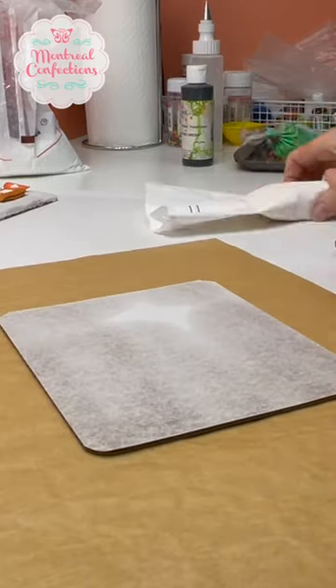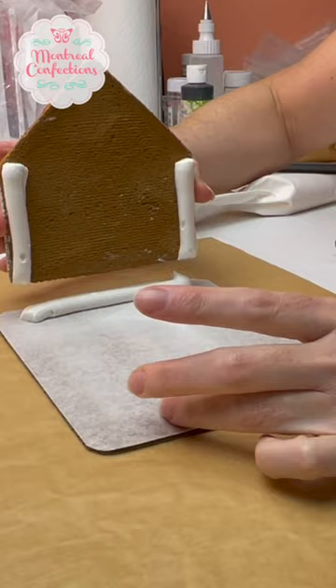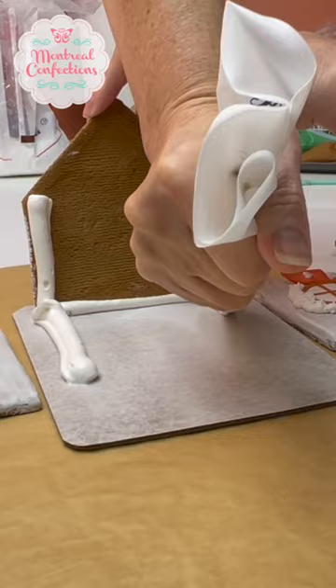For the assembly, that gingerbread house is primarily white. Ideally you're putting together the house in the color of the sides, just because when you squish everything together the joint icing will squish out and you'll be able to see it. So it looks better if you're using the same color.